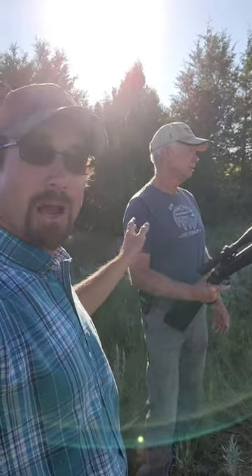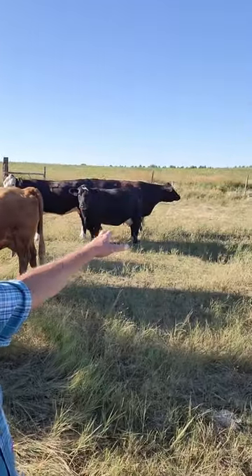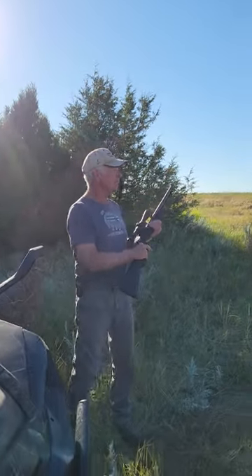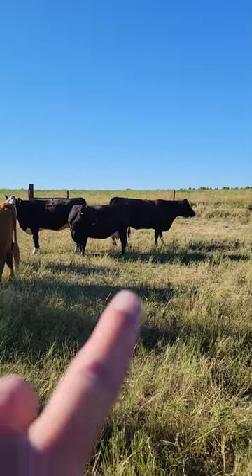Instead of bringing them back to a corral, we're going to use this rifle right here. Waiting for the cow to clear — she's right over there limping. You want them at least 10 yards away. There's the cow right there.